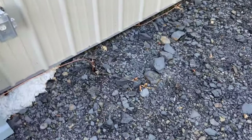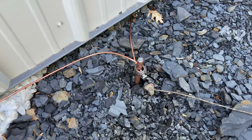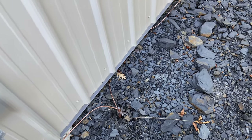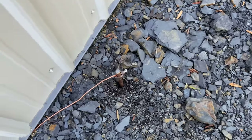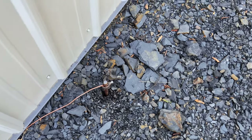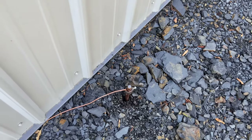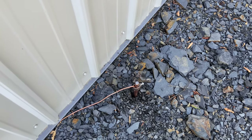We drove two ground rods — one there, an eight-foot ground rod into the ground, using a ladder and a T-post driver. That makes pretty quick work of it. And then we drove a second one down here. You need to pound them in a little further, but this gives you the idea. You're supposed to do two ground rods at least six feet apart. I did ten feet just to conserve wire because I didn't buy a whole lot of it.